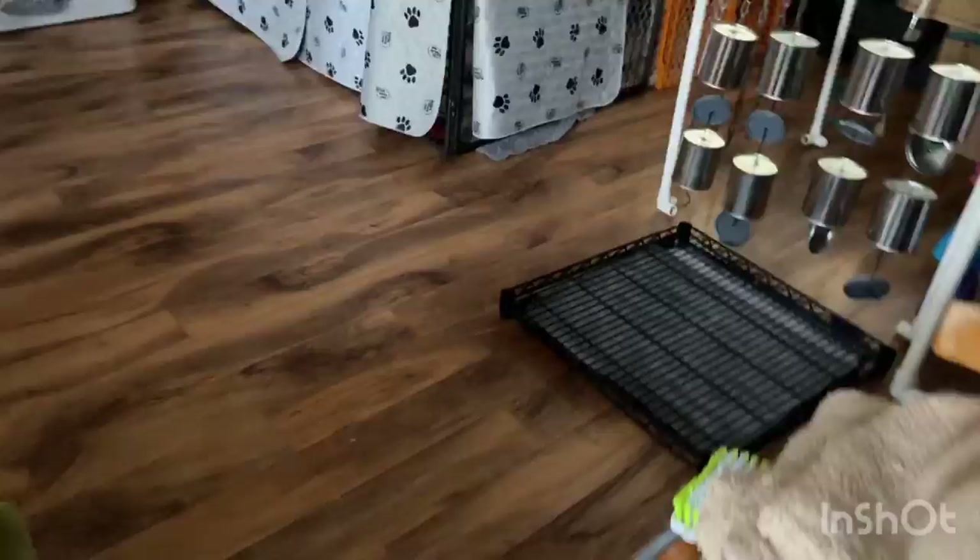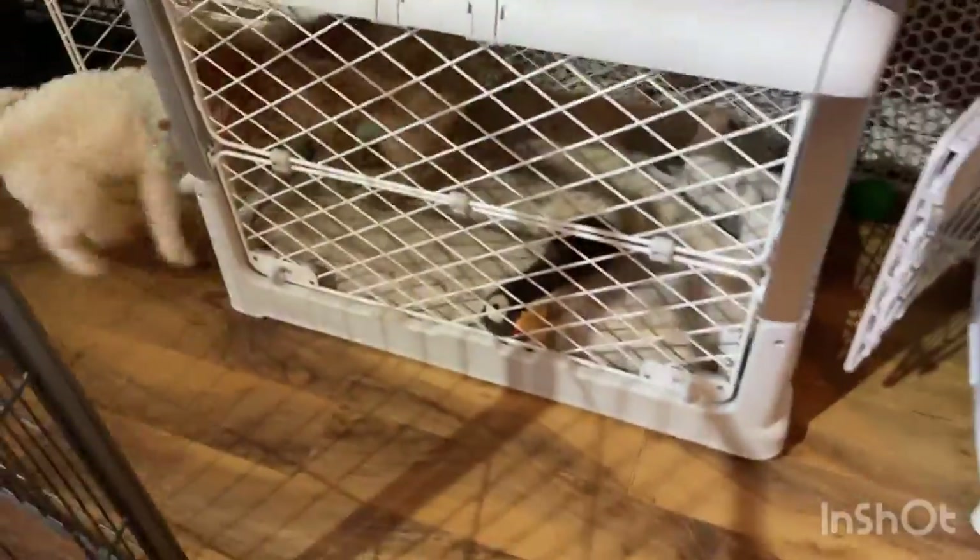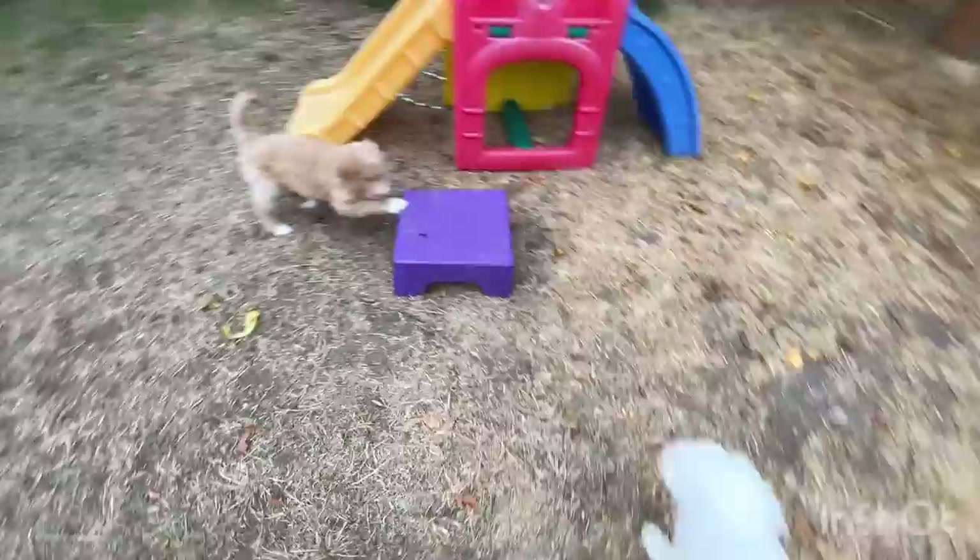These puppies have been here for two hours. Let's take them out. This is orange collar and gray collar. Let's go, Ty. Come on, come on, come on. Let's go, Ty. We're going to go outside potty. Orange collar male and gray collar male.